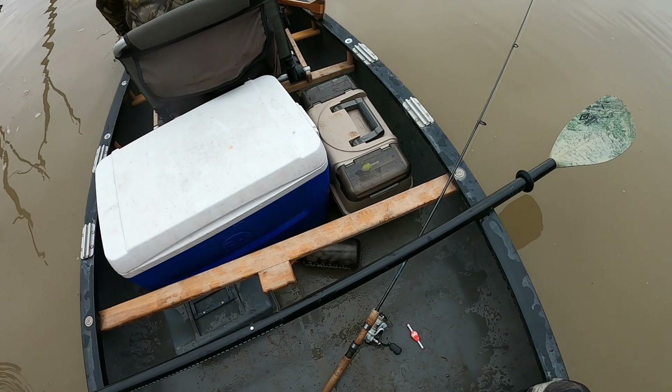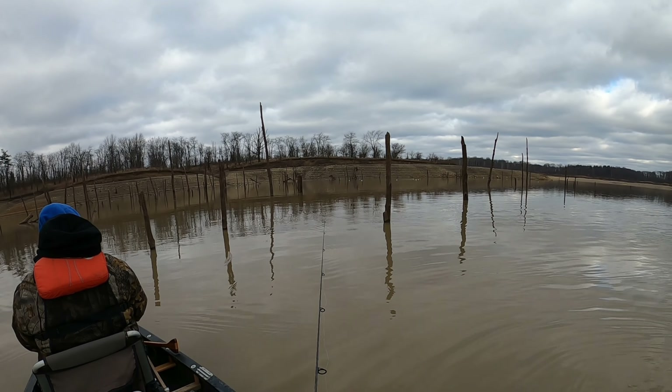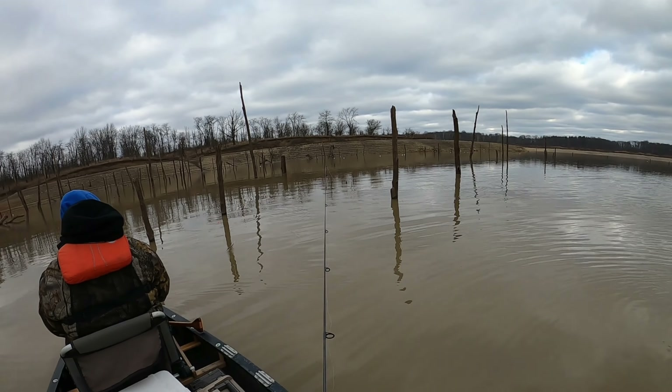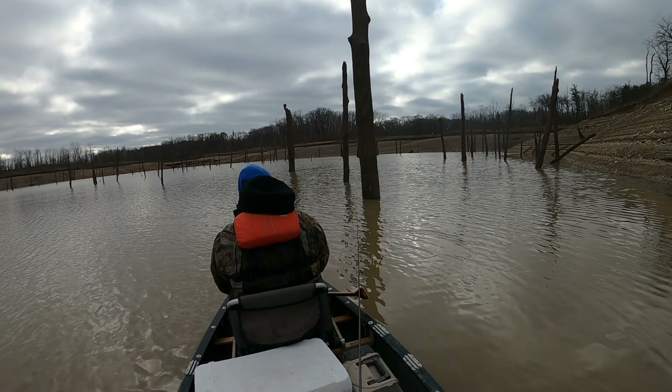How deep are you set right now? About a foot and a half? End of the pole to here — about the same, really. I'm going to deepen up just a little bit though. Nice, good fish.